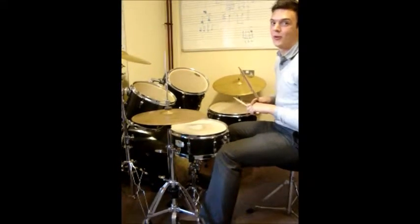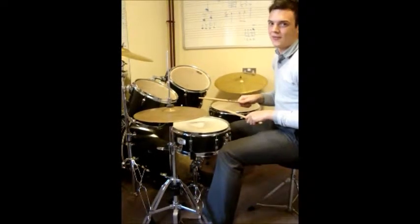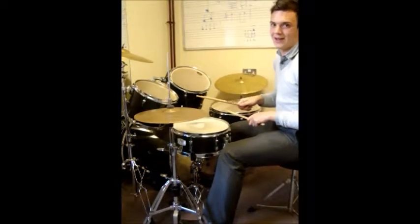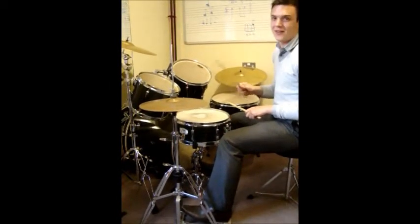Pattern 3. This is for more advanced drums. The hi-hat pattern is slightly different — this time we have an open hi-hat on the end, which is going to sound like this. I'll show you the hi-hat pattern.